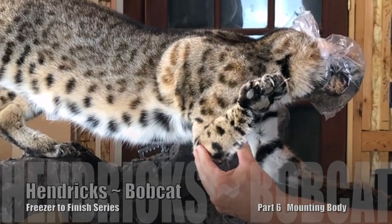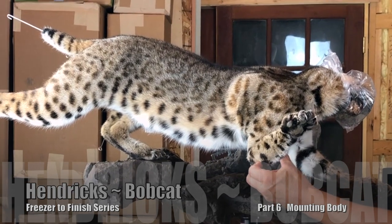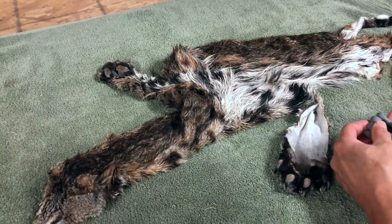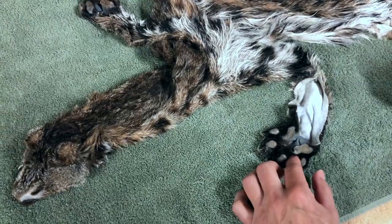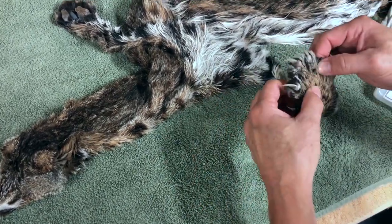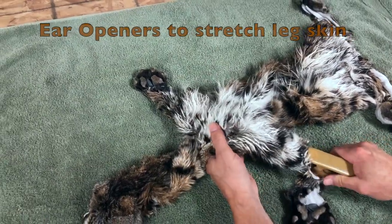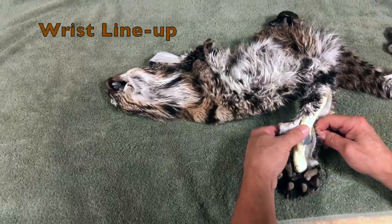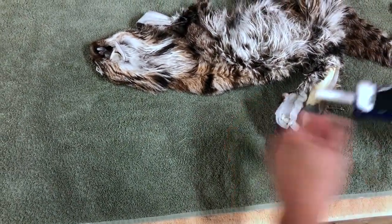When it comes to creating toes on a mount, there are many different ways to do it. The method I've developed with rolls of clay seems to work really well for me. There are many other ways — you can pump them full of caulk, or some people smoosh them full of clay, a big wad or ball of clay in there and then squish it out afterwards when they're trying to shape them.